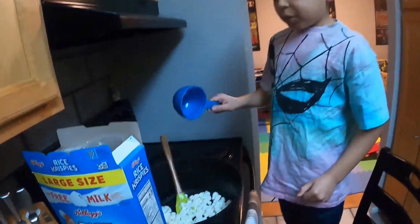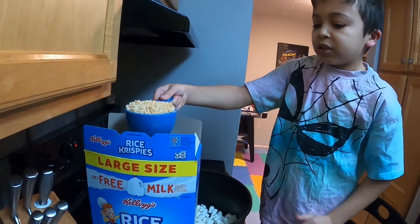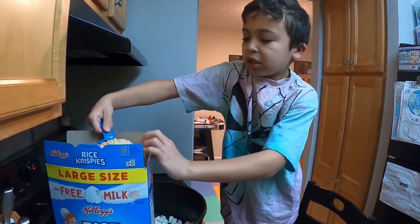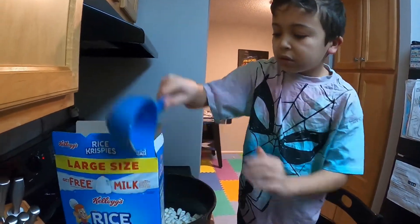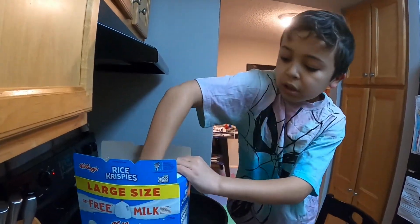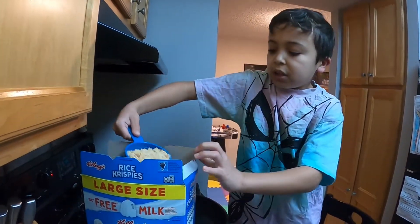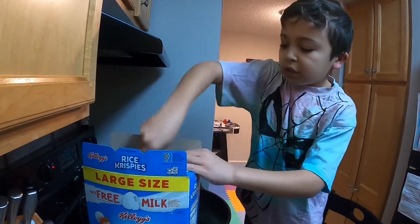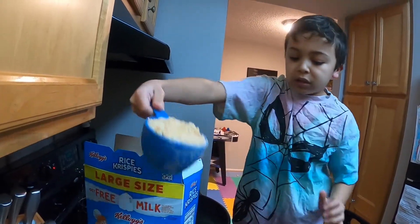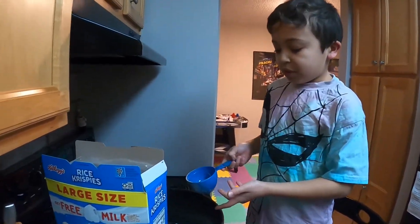While we are waiting for our marshmallows to melt, we are going to measure out the Rice Krispies — 6 cups. So 1, 2, 3, 4, 5, and 6. Okay, now we'll see you guys when the marshmallows are done melting.